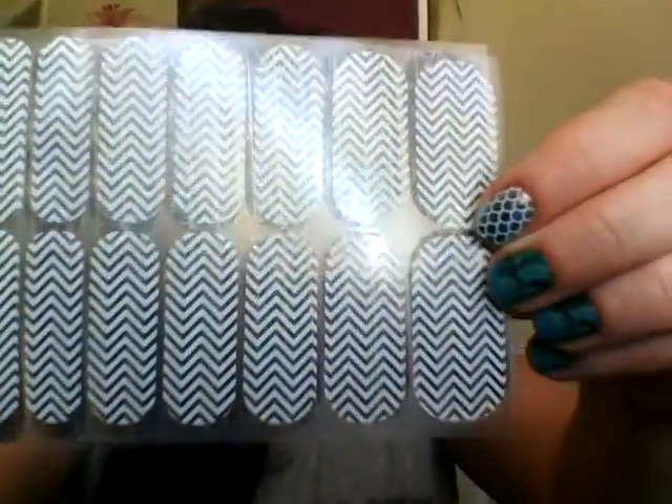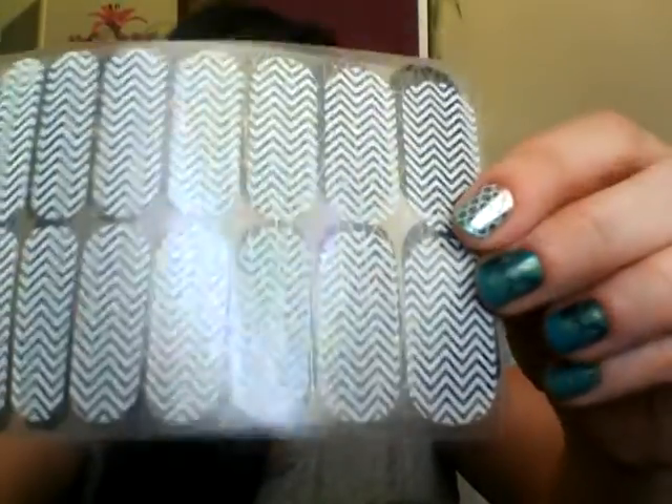Clear wraps are great for males to wear if they don't want patterns — and yes, there are males who like to wear Jamberry! They're also really great for layering. As you can see, this one is called White Chevron on Clear and you can see through to my thumb in the background. You can actually layer wraps on top of one another — over True Shine gel or over our lacquers. With lacquers, it's really important that you've allowed the lacquer to dry completely before applying the wrap, otherwise it'll just lift and pop off. With gels, there's also a specific order in which you need to do it.